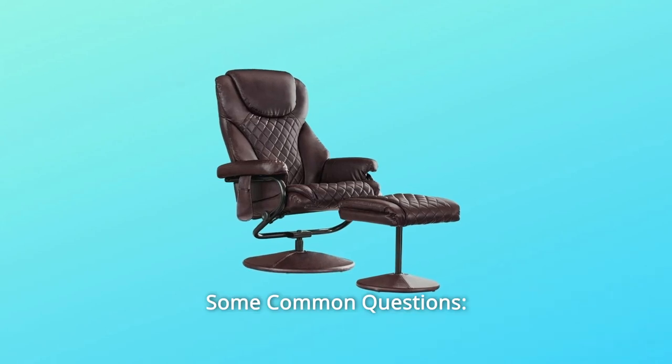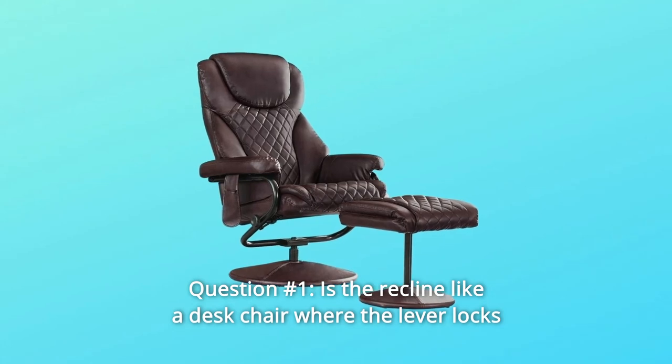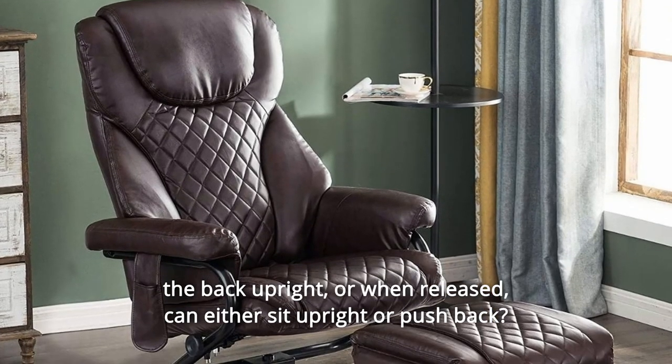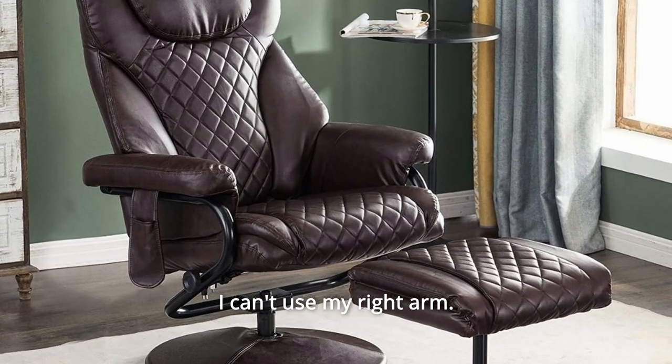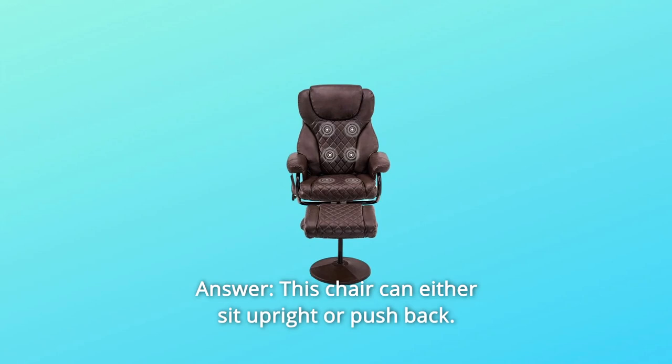Some common questions. Question 1: Is the recline like a desk chair where the lever locks the back upright, or when released, can it either sit upright or push back? I can't use my right arm. Answer: This chair can either sit upright or push back.